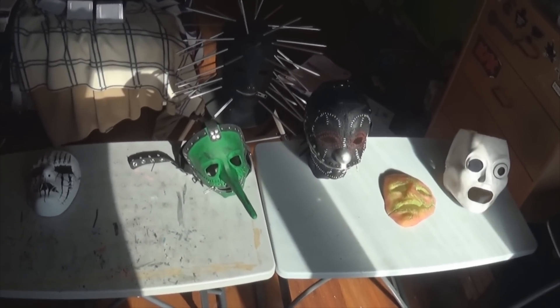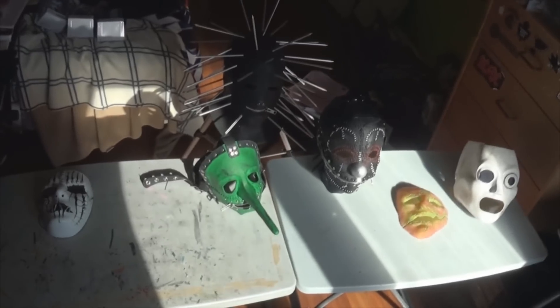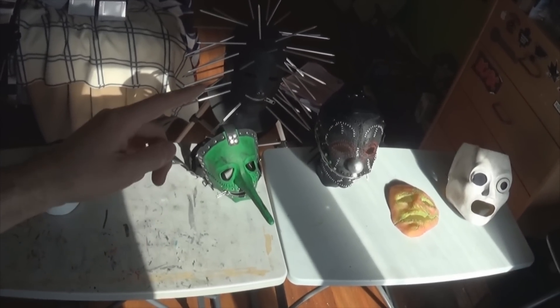TVFish15 back here again to show you my Slipknot mask collection. There's a lot of popularity going around on my unboxing, my Chris and my Craig one, so I might as well share the whole collection.